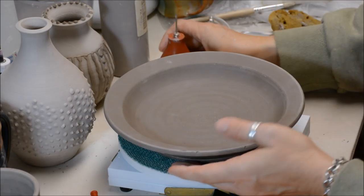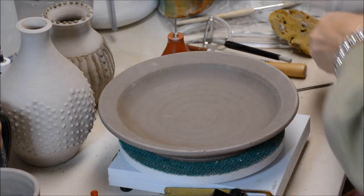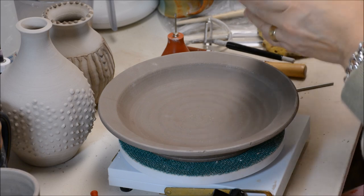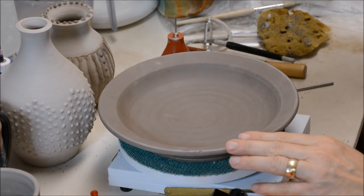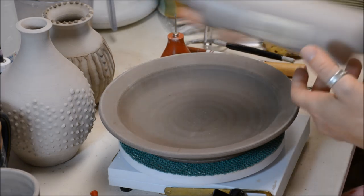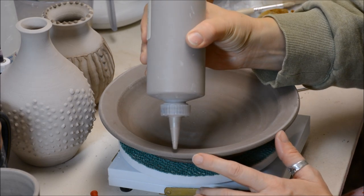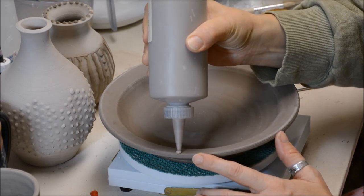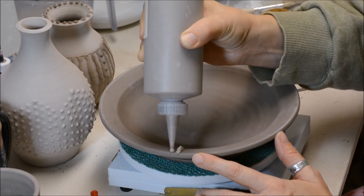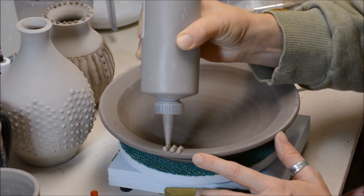What I wanted to do here is just show you a little bit about how you can do some fun texture or design. In this case I'm just going to be texturing the rim of this plate. I'm going to shake up my slip because it will settle in the bottle. So I'm going to do some polka dots on here. You can see that this plate is leather hard.